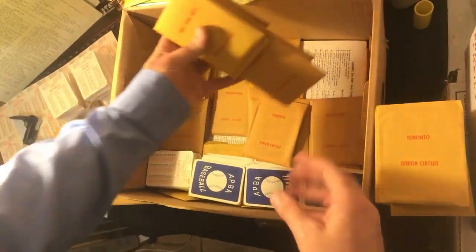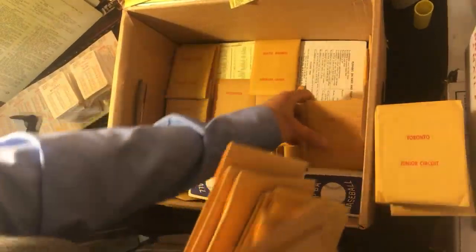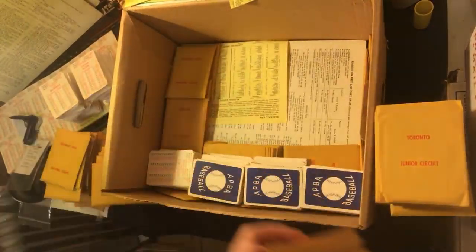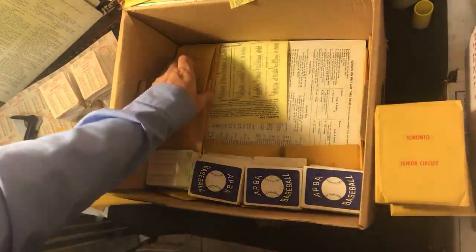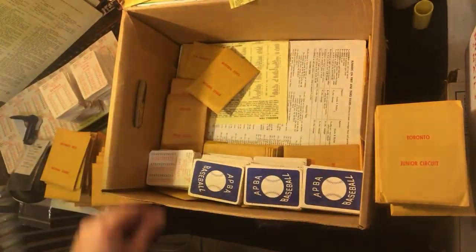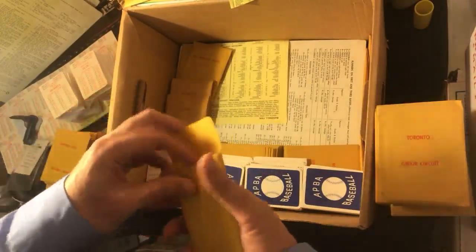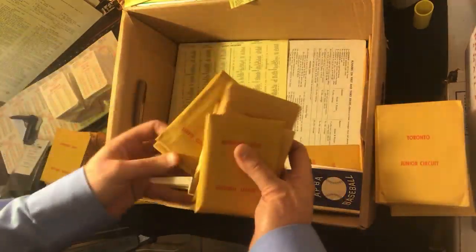This is my gaming table and I've got cards all over the place — this is going to be crazy. This one says 86, so it should say 87 on it — and it does. So we got the 86 season: we can play the Mets and Red Sox and whatever else happened in 86, run some dice with that. So that was 86.